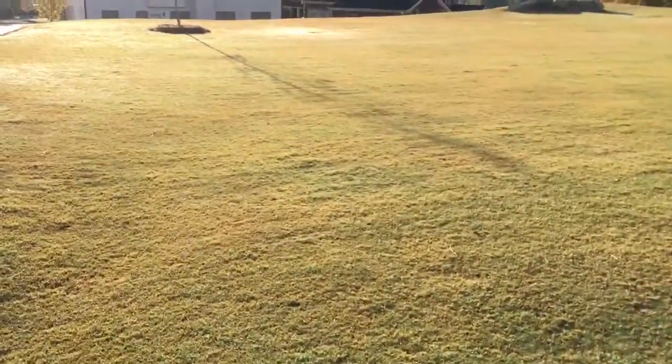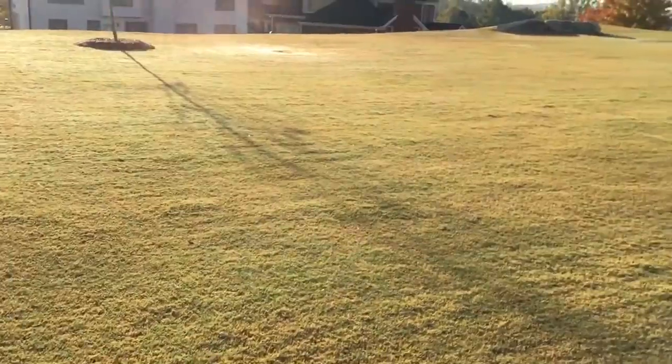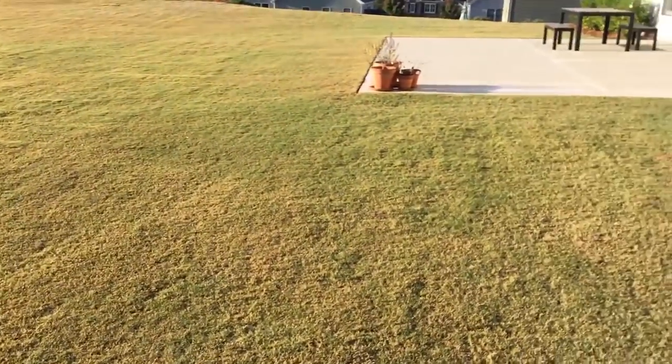If you guys can see the back lawn overall, that came out pretty nice. The lawn's a little wet because I watered it early this morning. But yeah, you can see the results there.